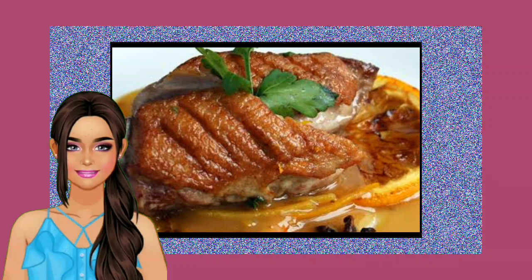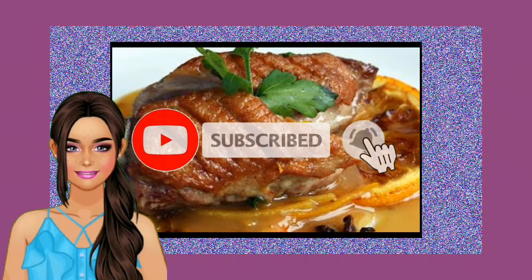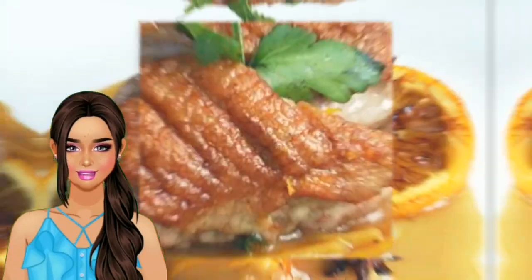Step 3: Heat a large skillet over medium-high heat and add the olive oil. Step 4: Place the duck breast in the skillet and cook for 4 to 5 minutes per side. Step 5: Transfer the duck breast to a baking dish and place in the oven for 7 to 10 minutes.